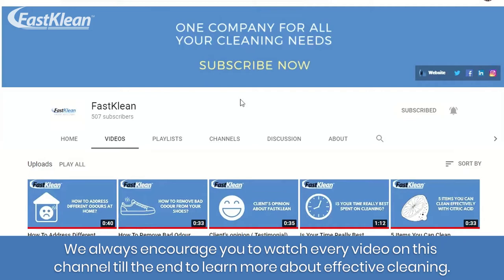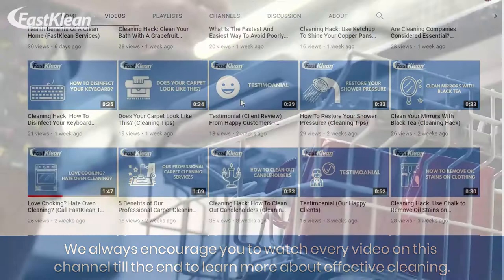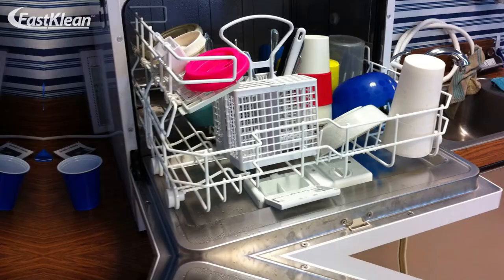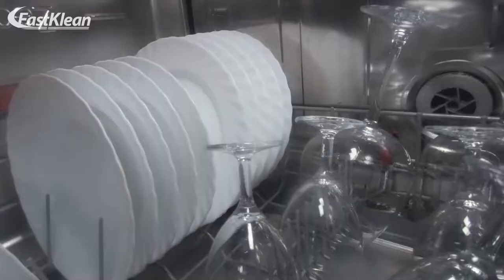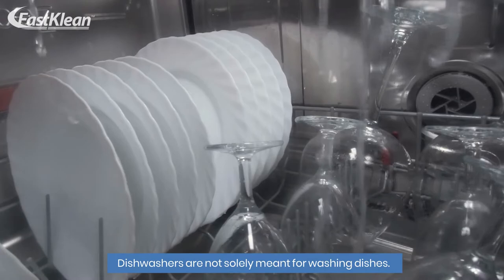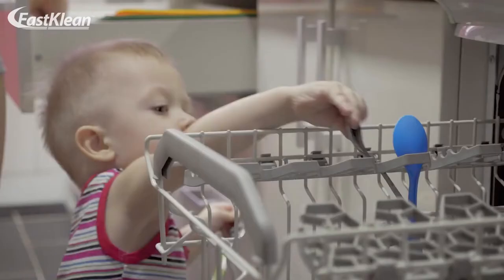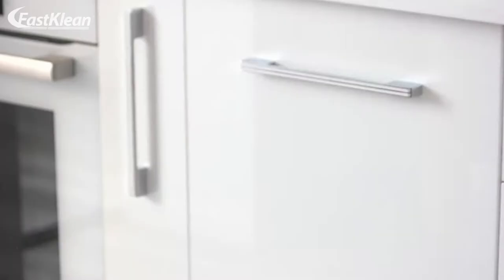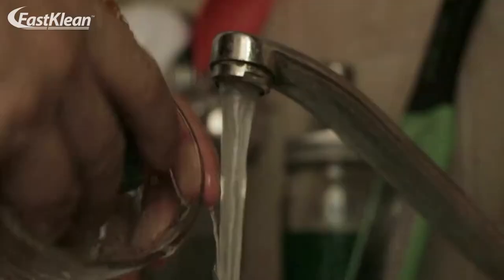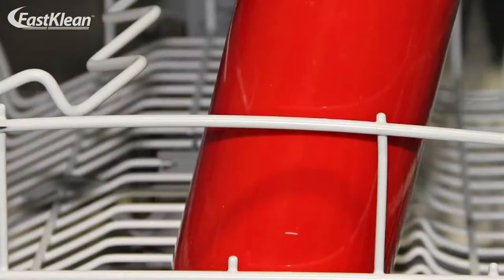The dishwasher is undoubtedly one of the most convenient appliances in your kitchen — it spares you a ton of cleaning effort. Anytime you have a family meal, you can just throw everything in there and let the machine do the cleaning. However, you must not get carried away. The last thing you want is ruining an item because you were too lazy or negligent of the risks. Here are some things you should not put in the dishwasher.